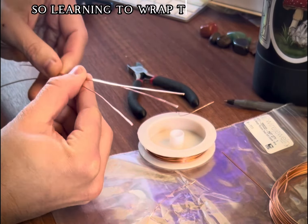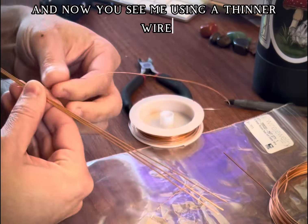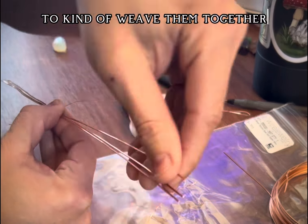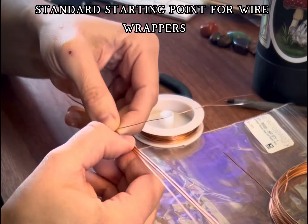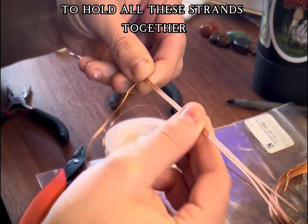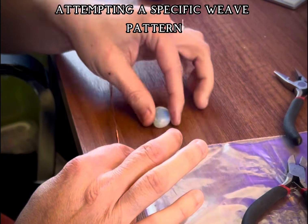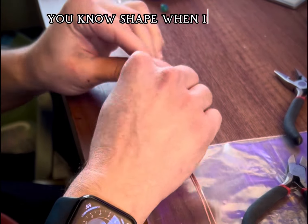So far you've seen me cut three strips of wire the same length to wrap around the stone, even them out, straighten them out, and now you see me using a thinner wire to wrap around them to kind of weave them together. This seems to be a pretty standard starting point for wire wrappers. The way you're seeing me do here is my first time attempting a specific weave pattern so that it makes a cool shape when it's done.